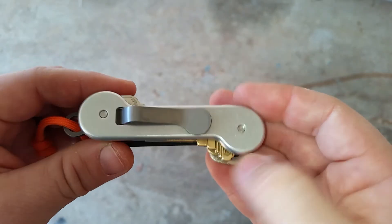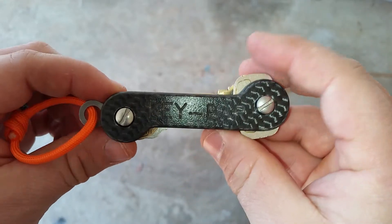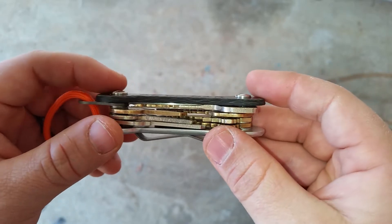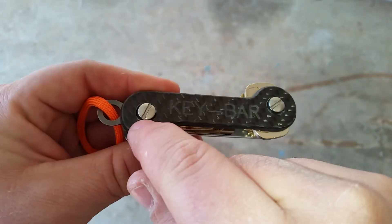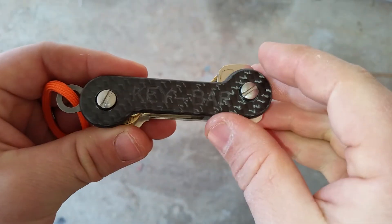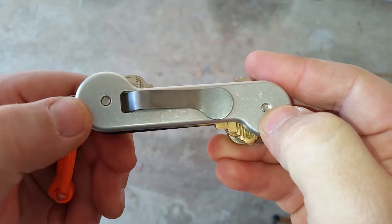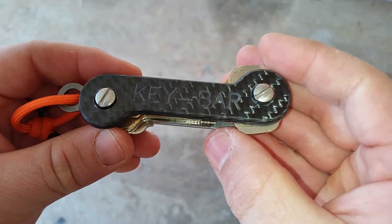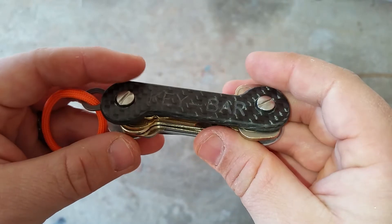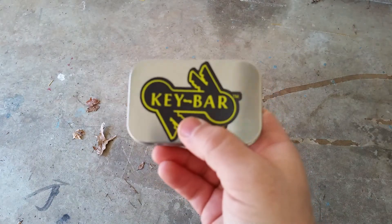I guess there's a premium on made-in-America, which is good, and obviously the guy's got to make a living. This one comes with two O-rings underneath the bolts, which allows them — once you tighten them down — to not actually move. I think that was a problem with some of the previous versions that didn't have anything to maintain pressure.